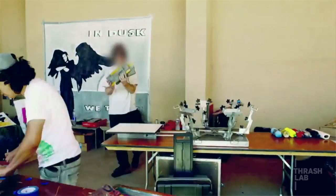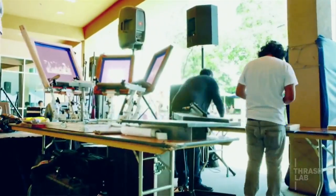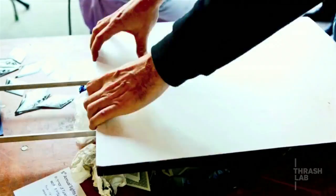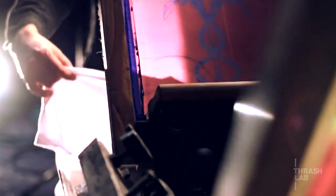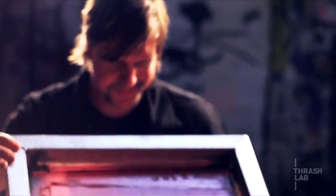A lot of people had heard of silk screening, or they owned a silk screen shirt or poster, but they didn't really understand how it was done. And there we were right in the middle of a party making shirts — it was just as much entertainment watching us make shirts as it was about getting a shirt.